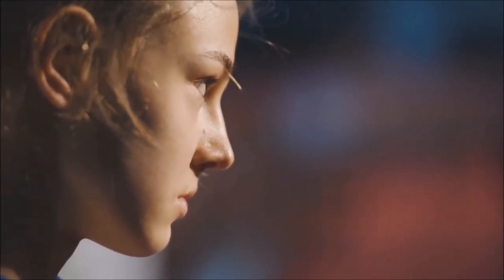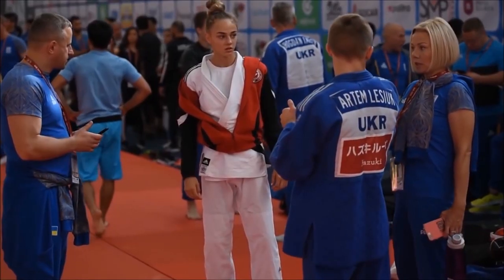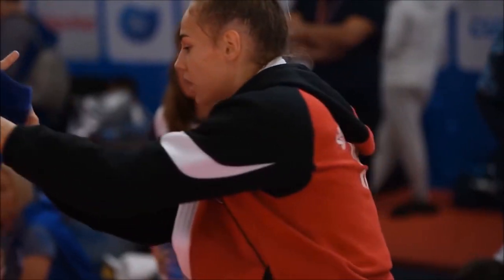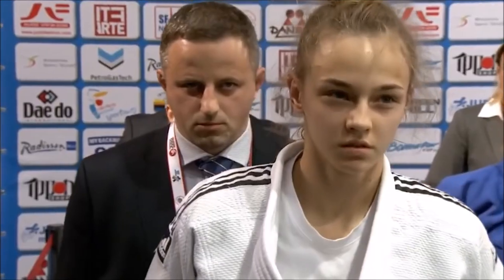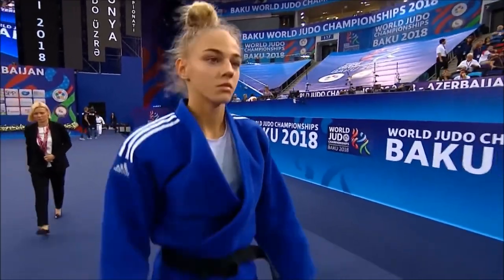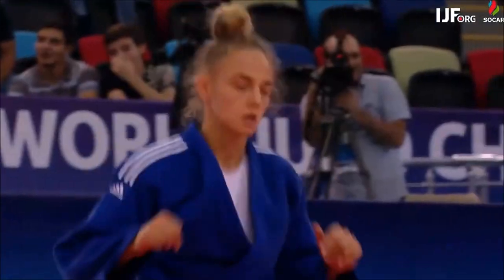Hi, this is Shadi and today we're going to be discussing Daria's yoko sankaku gatame, or the triangle hold. I've discussed Daria's techniques before and her anatomy in particular — she has very long limbs and is very slim for her category. She is 5'8" or 172 centimeters tall in the under-48, so that's pretty tall, and this often plays to her advantage when it comes to hooking for ashiwaza, her ouchi-gari and uchi-mata.